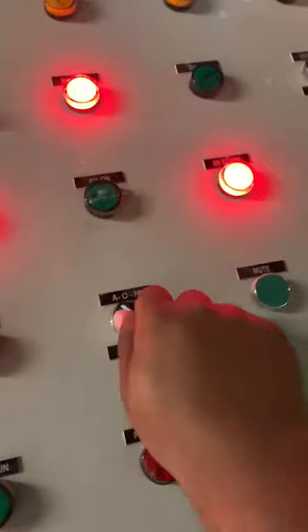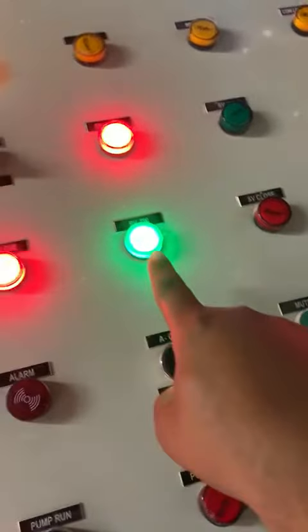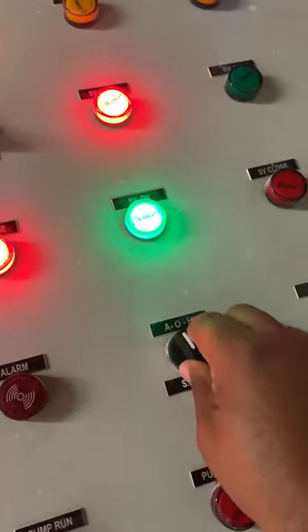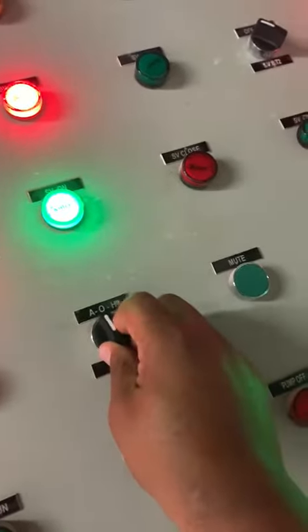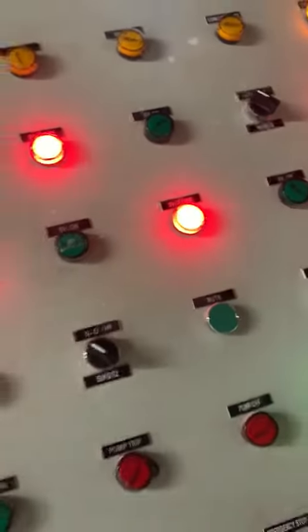I will put up, give open signal. Now give open signal. I will put it up, now give open signal and give auto. I will put the top, give open signal. I will put the auto, give close signal. Now it's close.